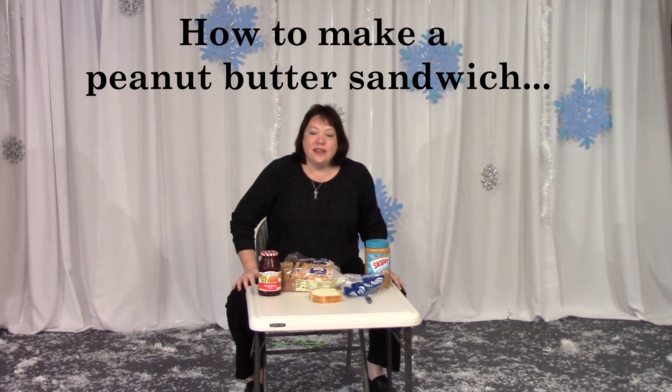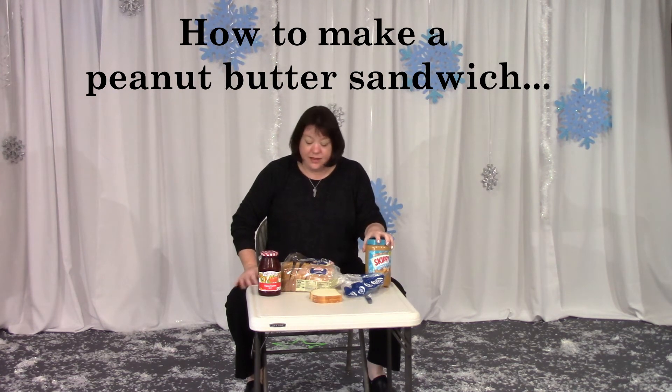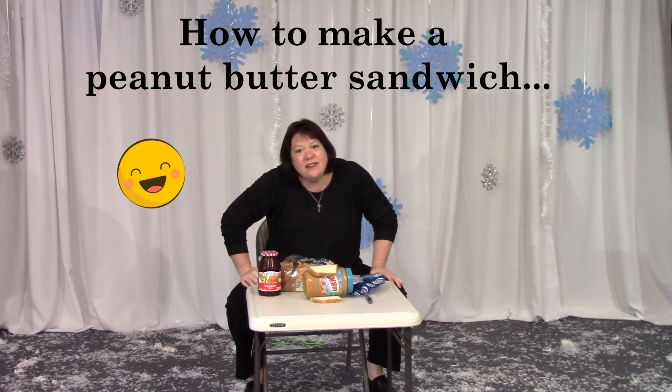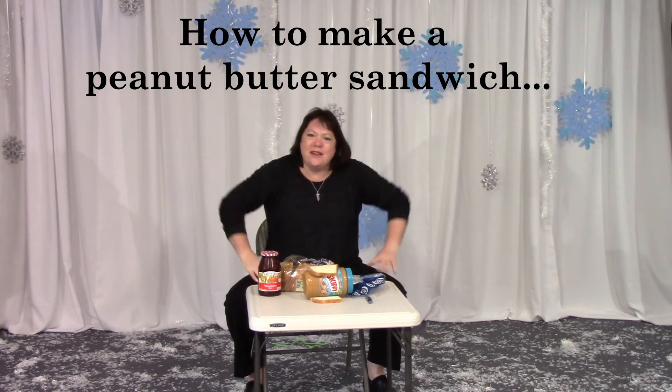Put the peanut butter into the sandwich. Okay, put the peanut butter into the sandwich. Is that right everybody? Definitely not? No. Yeah, definitely not. What else should I do?